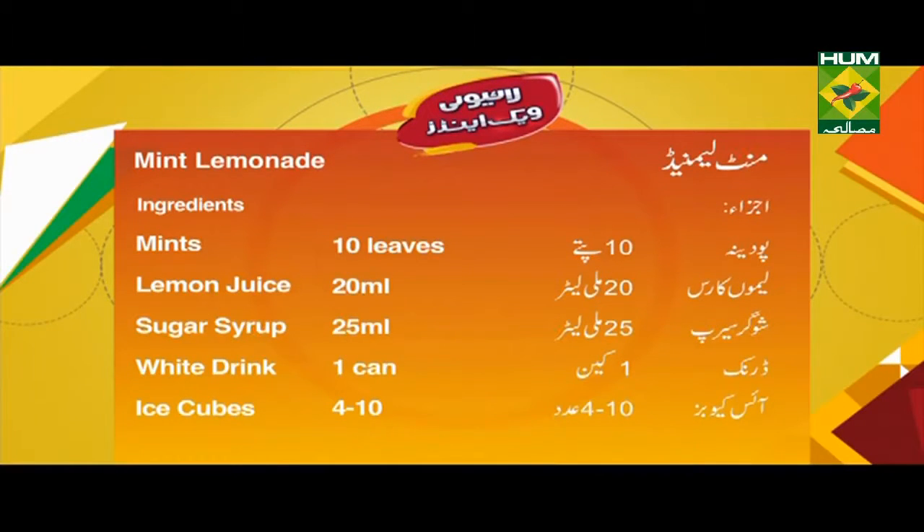Mint Lemonade. Ingredients: pudina 10 patti, lemon juice 20 ml, sugar syrup 25 ml, drink 1 can, ice cubes 4-10 pieces.